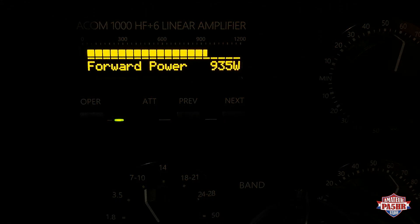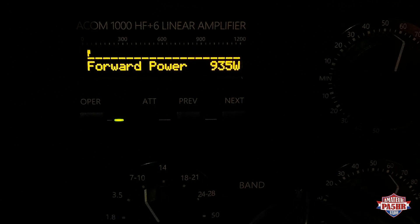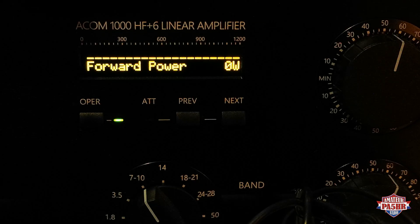More than 900 watts — 935 watts by 75 to 80 watts input. That is the maximum input power for the ARCOM 1000 and it gives you almost a kilowatt.